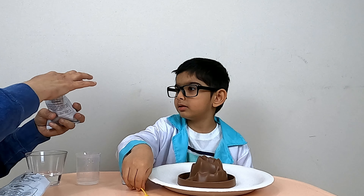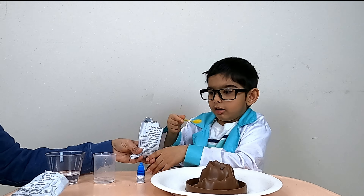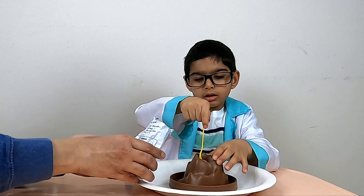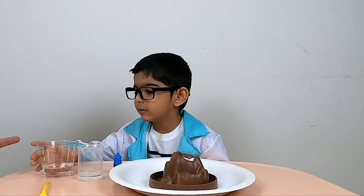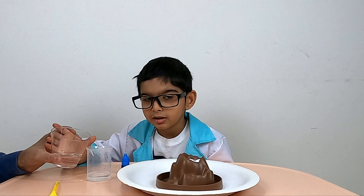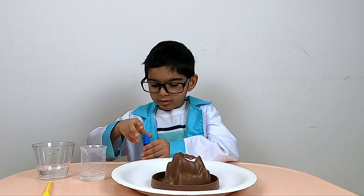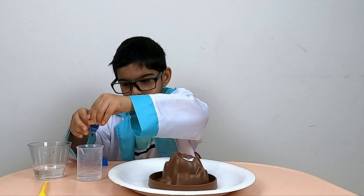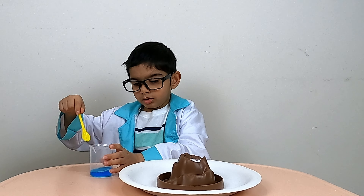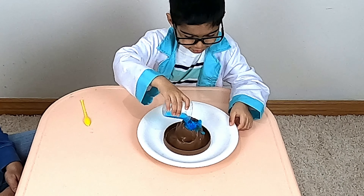Let us add two measures of baking soda. Let's add one measure of citric acid. Now let's add a little bit of dishwashing soap to the beaker — just a little. Now let's add a drop of coloring agent to the beaker. Let's mix all the liquids in the beaker. Now let's pour it into the volcano base.